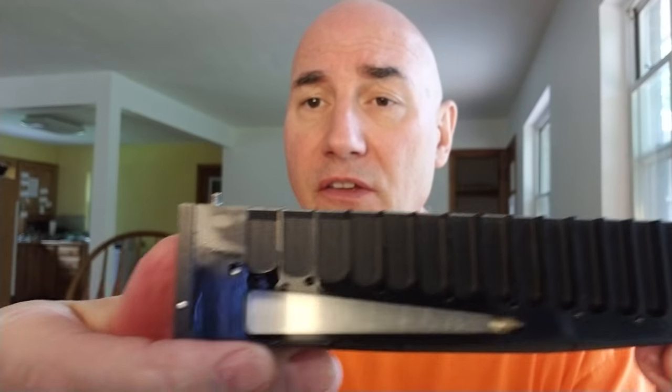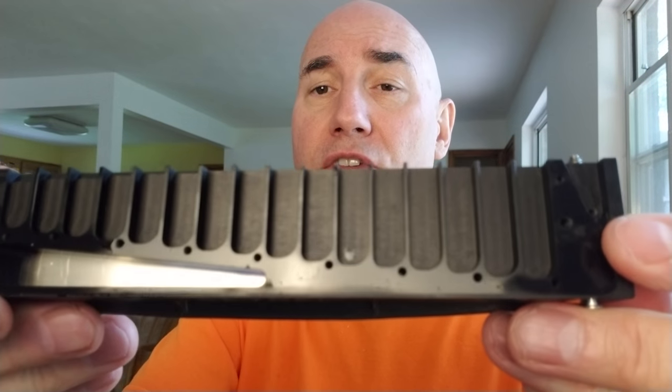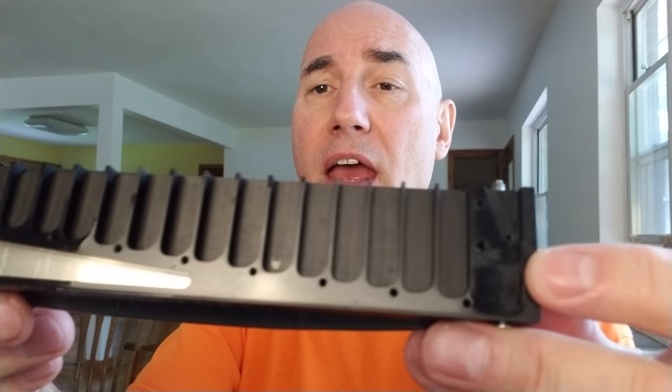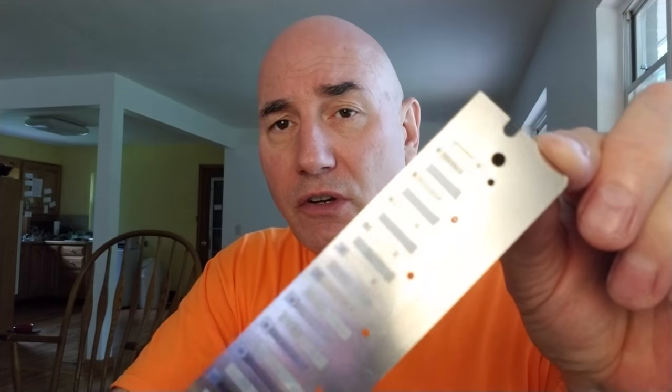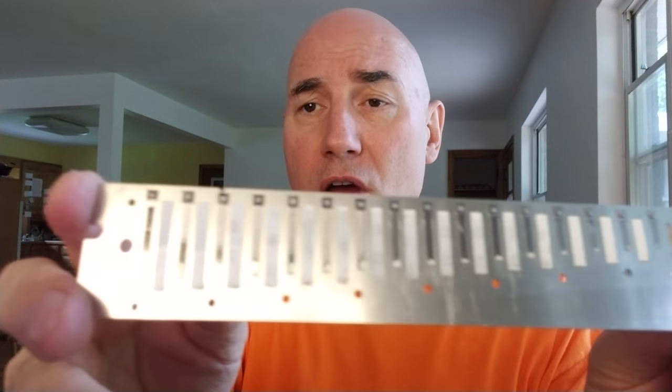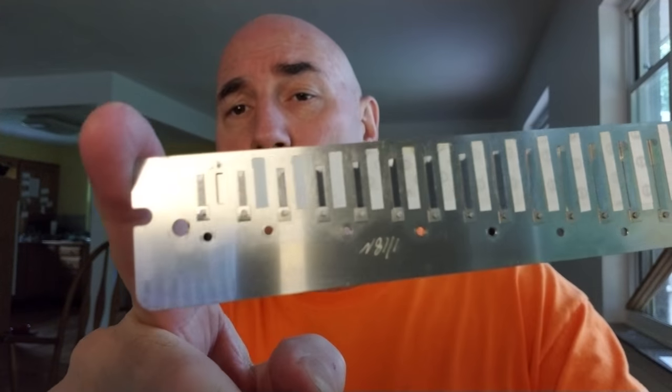I want to show you now what my instrument looks like after 100 hours of play. Let's take a look first at the comb of this Seydel Symphony Grand Chromatic. It is in like-new condition with no corrosion anywhere. Let's look at the reed plate — brand new condition, absolutely perfect condition. No signs of any corrosion. No problems with breath savers over 100 hours. Absolutely perfect, brand-new condition.